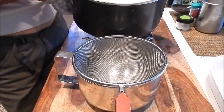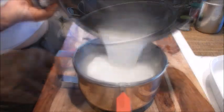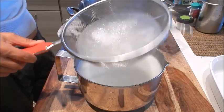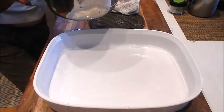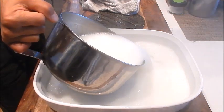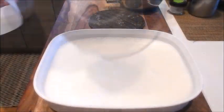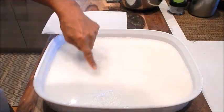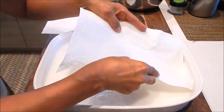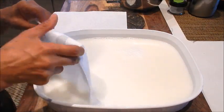What we need to do next is strain the jello into a bowl — this is just to catch any gelatin that hasn't melted. Now we're going to pour the gelatin mix into a shallow dish. You'll see all these little foaming bubbles, so I'm going to take a paper towel and just run it on top — that's going to remove all the bubbles.